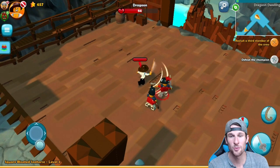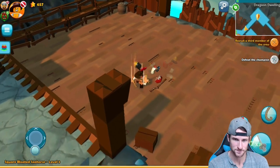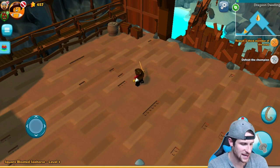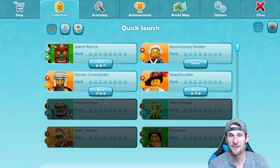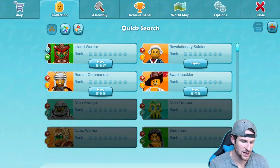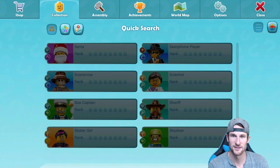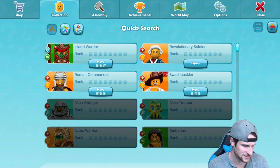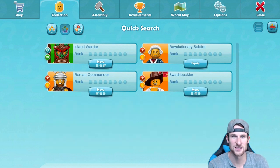Our guy's pretty OP right now because I upgraded him, so we're owning everybody. You can see up in the top left corner all these guys. We can click up here on that little list and you can see everybody that I have. Look at all these different characters you can get — there's so many, it's ridiculous. If we click on that, it takes us over to the quick search of people that I actually have.